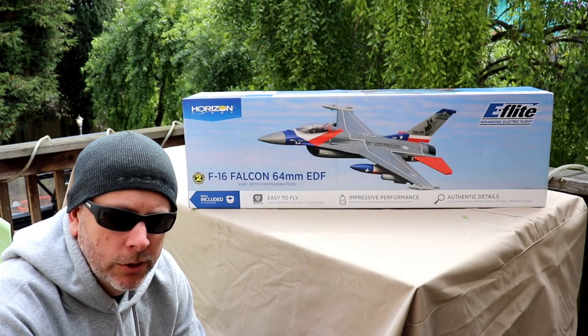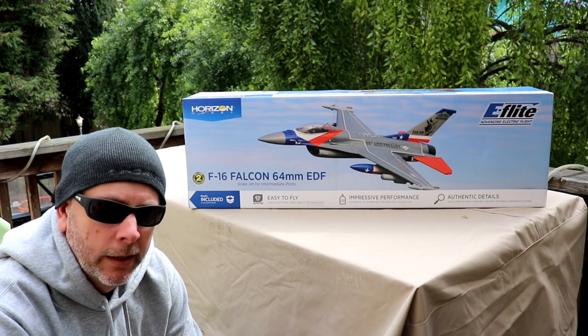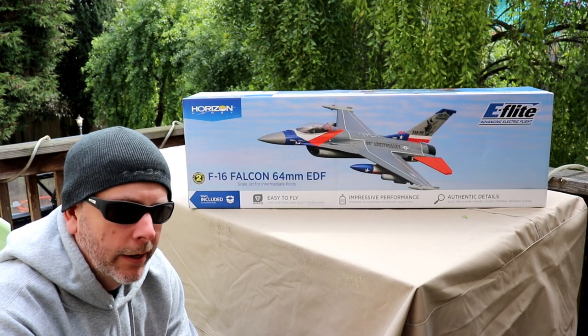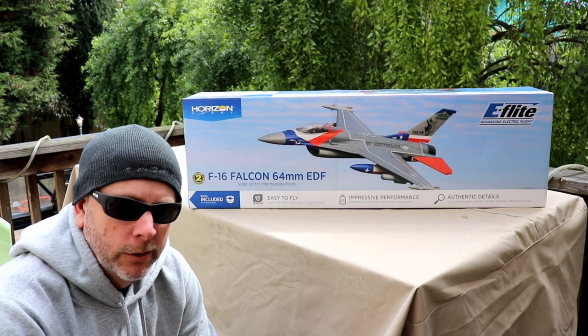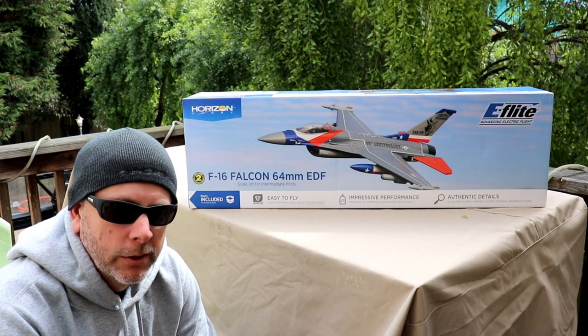What's up guys? Welcome back to the channel. This is John with FogCityRC. As you can see, we're doing something a little bit different this time around. I know my channel is more car-centric, but I do it all. I love to have fun with all this stuff.